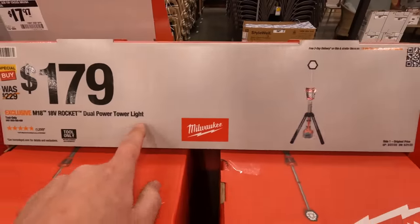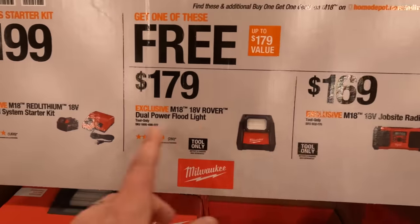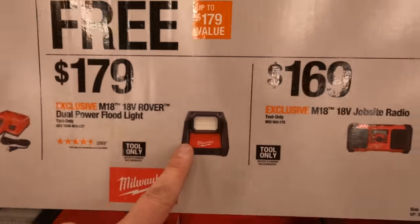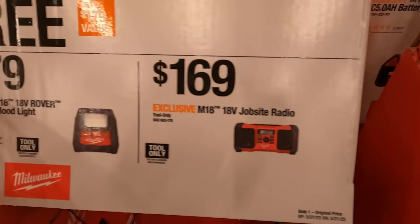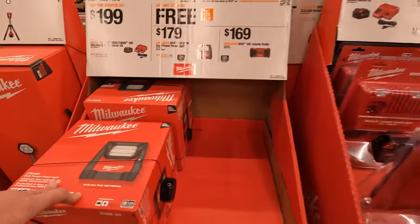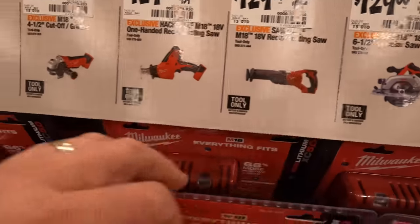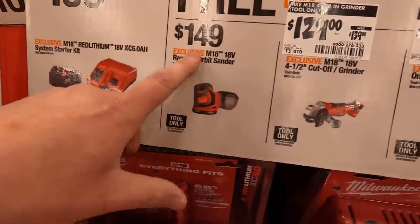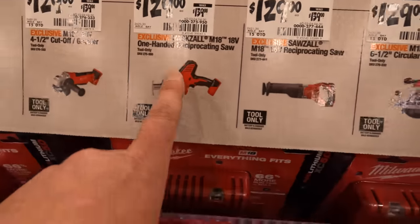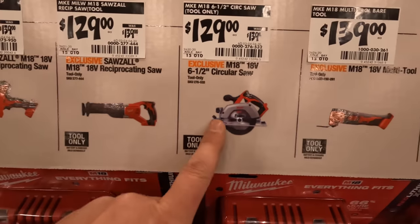$179 you can get the dual power tower light. $199 — with that kit you get either a five amp hour battery and a charger, a Rover dual power flood lamp, or a job site radio for free. Buy the starter kit and you can get either of those for free. You can also get an orbital sander, a four and a half inch cut-off grinder, a single-hand reciprocating saw, or a full-size reciprocating saw.